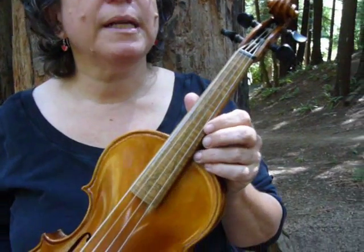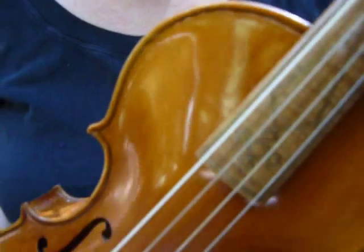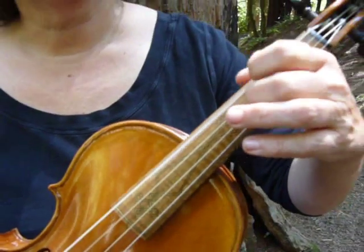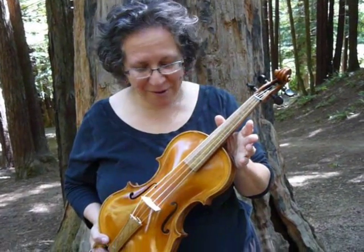You also notice that the strings are made out of sheep gut, which is what they were made of at the time. And this one, to make it low, you have to make it kind of thick and textured. Sheep gut is really sensitive to changes in temperature and humidity, so this is a bear to play.